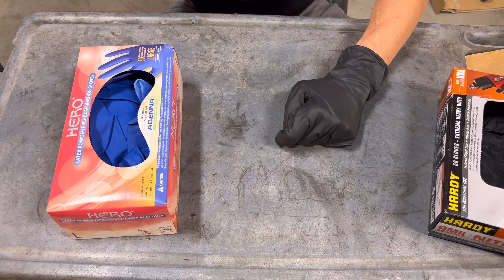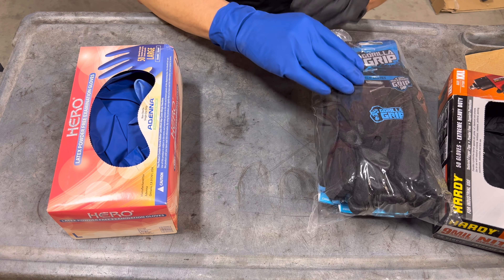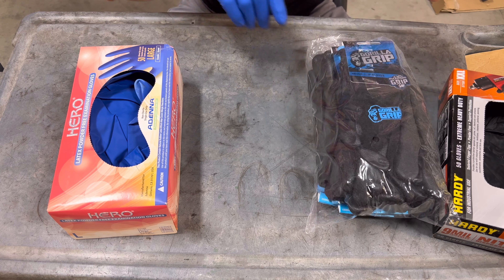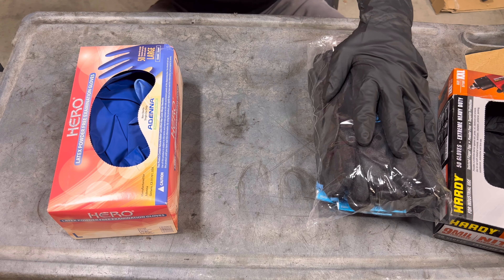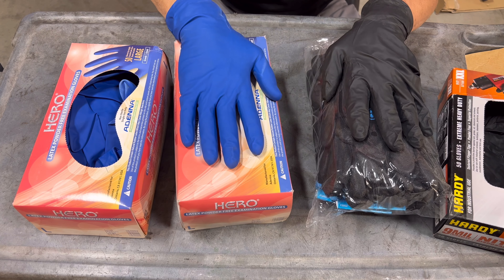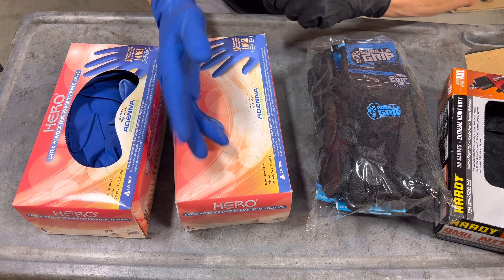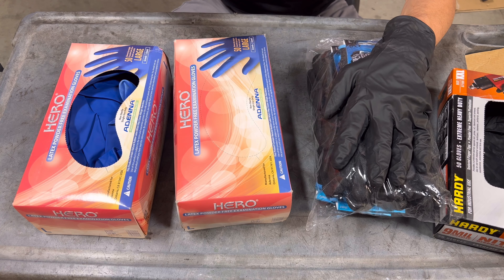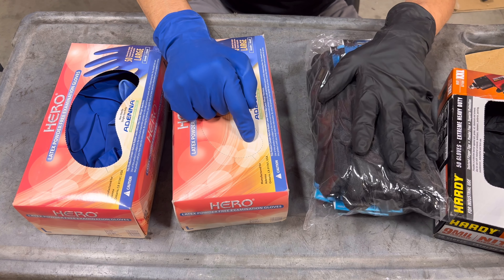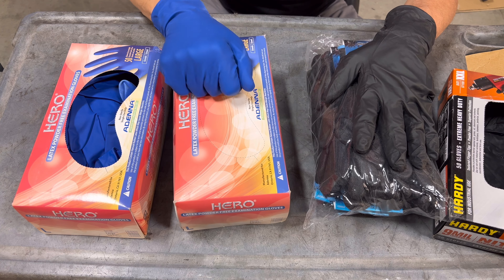If you want to treat yourself, my pick for mechanics and DIY is definitely the Gorilla Grip or really any other nitrile covered cotton glove — these things are great. And the Dana Hero latex gloves, I always keep these in stock and never let myself run out because they are that good. That's all I've got for you today — check these things out, give them a try, you're gonna like it. We'll see you next time.